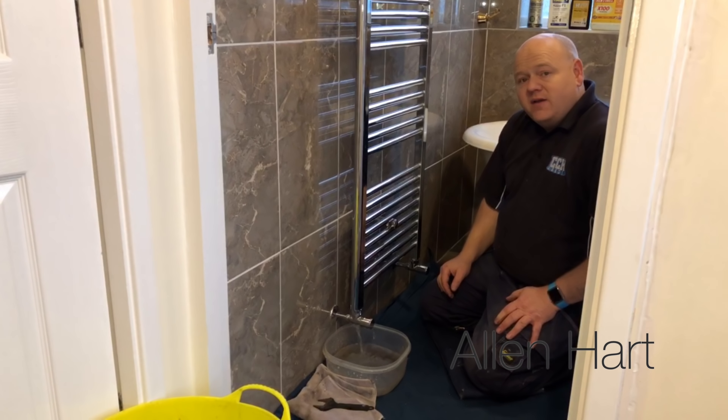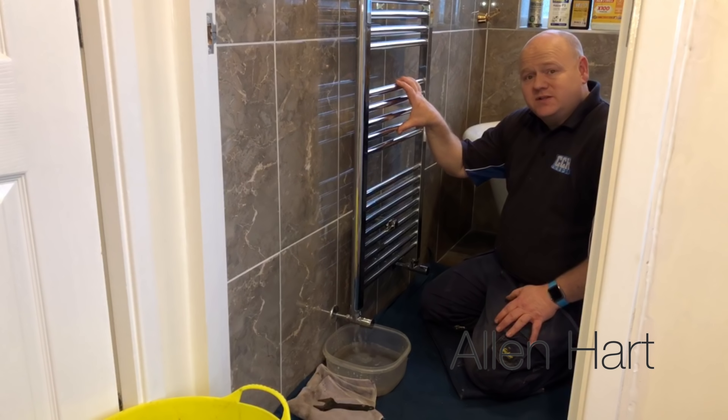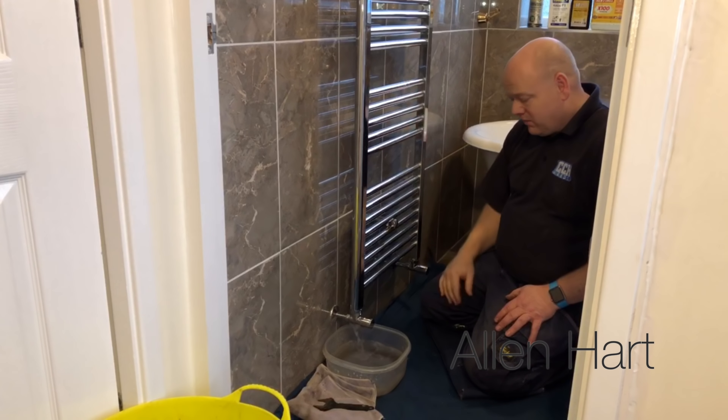You may find that once you've done this job and you've put your inhibitor into the system you might have to go and top the boiler up. I've done another video on how to repressurise your combi boiler, and depending on which boiler you've got there are different options. You can have a look at that and it'll help you with that.